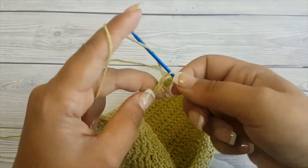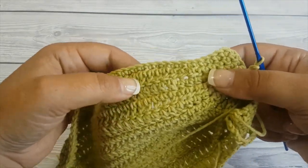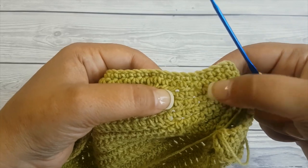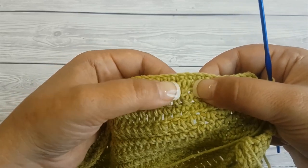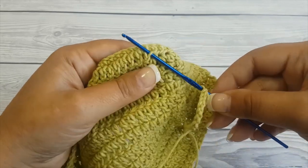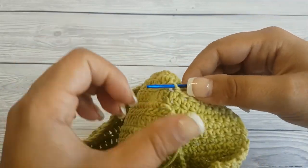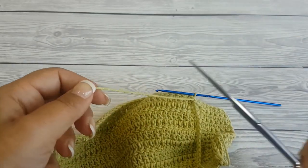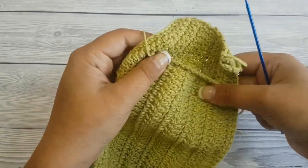Pull that slipknot through, then chain 15. This will be the loop, and we will join it between the second last and third last stitch row, nine stitches in — right when we start making the double crochet stitches. Take the loop off the hook, insert it, cut the yarn, and pull it through.